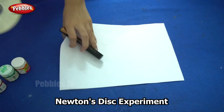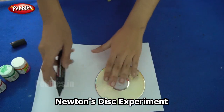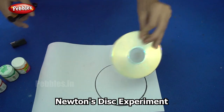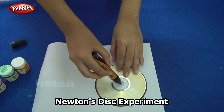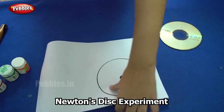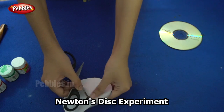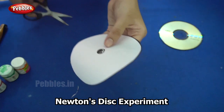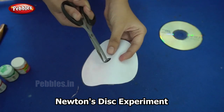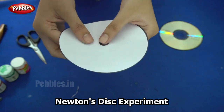I will first begin by placing the CD over the sheet of paper and drawing its outline. So now I am going to cut out this outline. So my paper is now ready, and the CD outline is now ready.